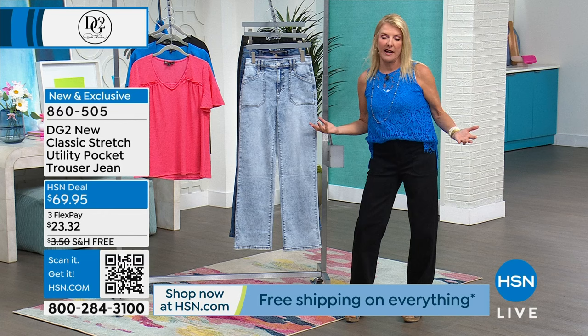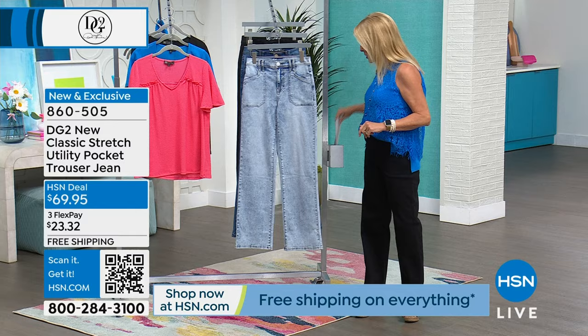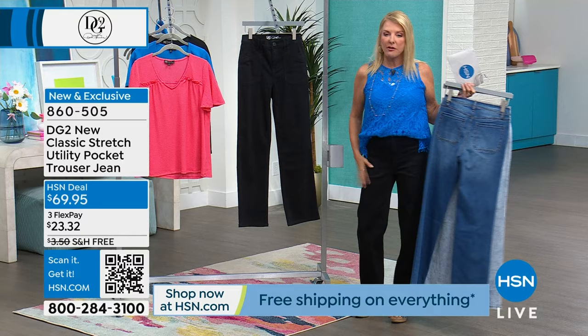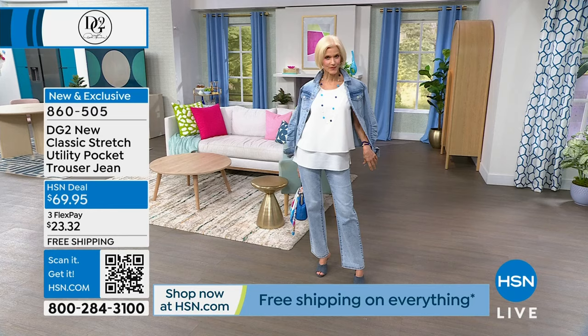Here we go. We start out with the first color - this is going to be your beautiful chambray, then we have the mid-tone color, and finally this is what I'm wearing - solid tuxedo black. You can get away with wearing these to a nice dinner or event because they're just rock solid black, or they can go real casual. Petite, average, taller lengths, and we're going to have sizes 0 through 24.